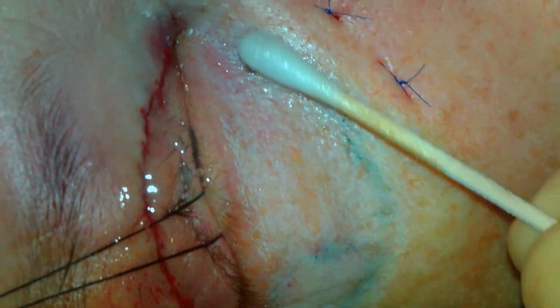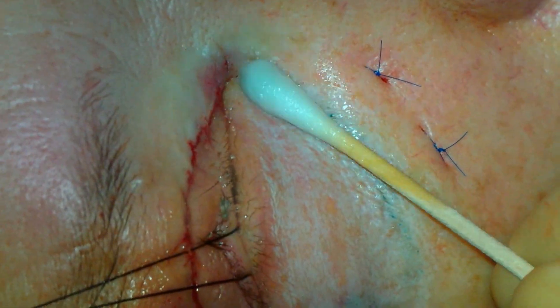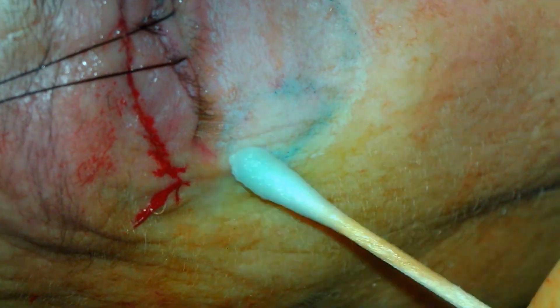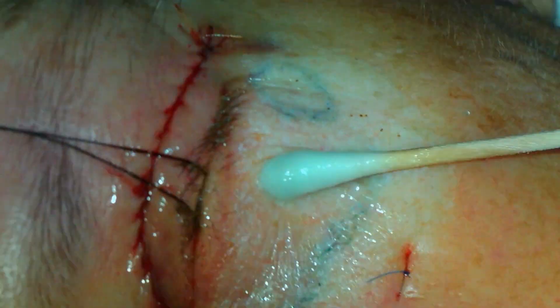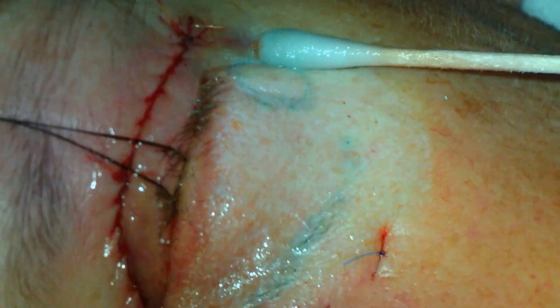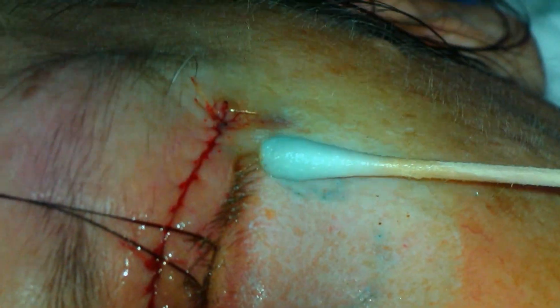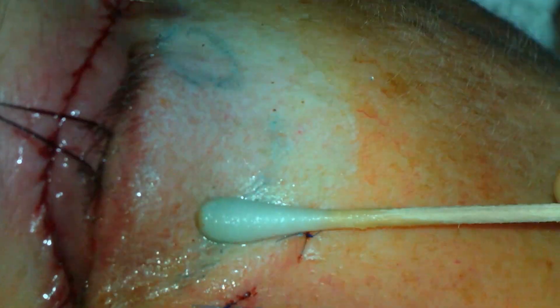Attention is redirected to the first side where mild frosting has occurred. Another layer of TCA is applied. The same is done on the opposite side. The edges are then feathered. The frosting appears to be adequate.